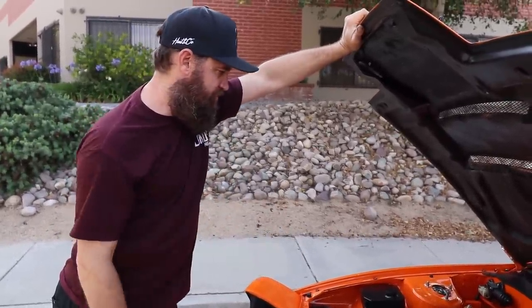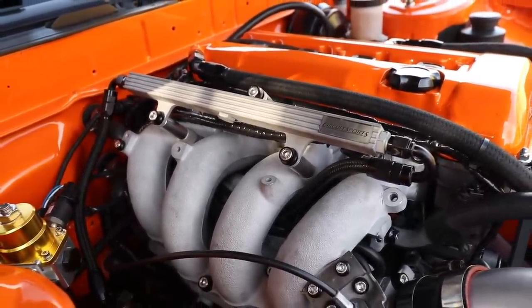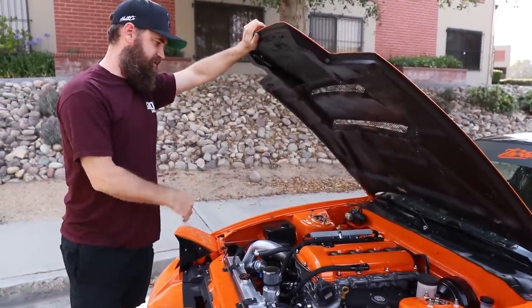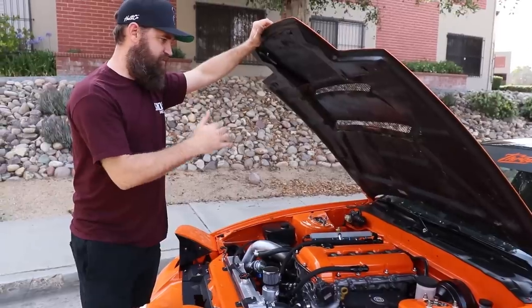ISR Performance supplied a lot of the upgrades — our fuel pressure regulator, our fuel rail from Circuit Sports, the pulleys, the power steering setup, the overflow catch, and also the radiator tubes with silicone pipes. Those are really nice and going to hold up to the heat. Huge shout-out to ISR for supporting this project.